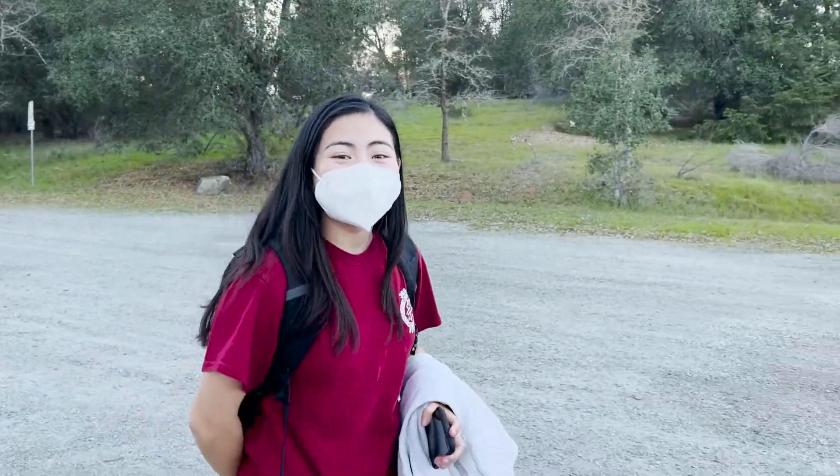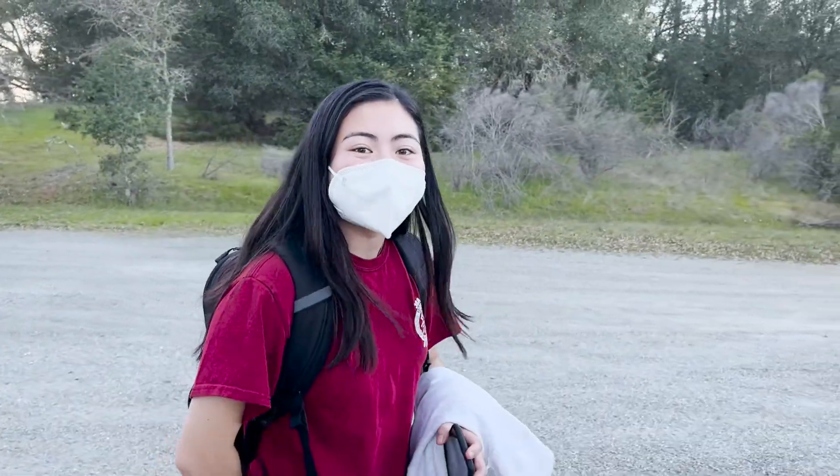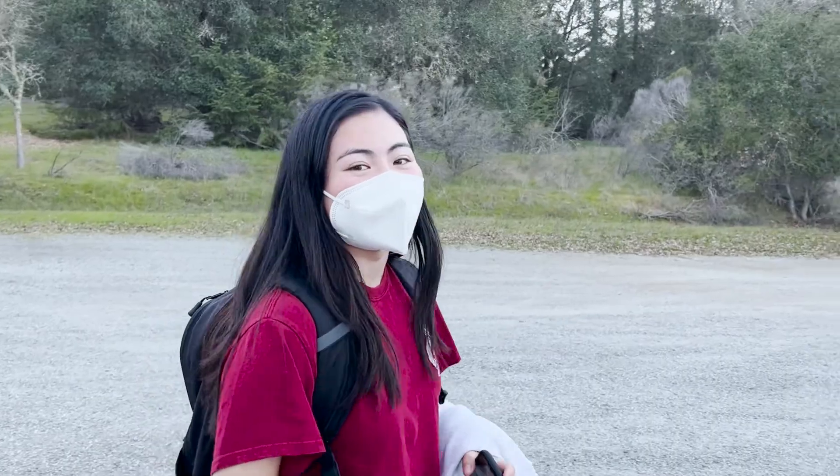Alright, we're heading back now, back to campus after a great day at Jasper Ridge collecting lichen and grabbing our sensors back.